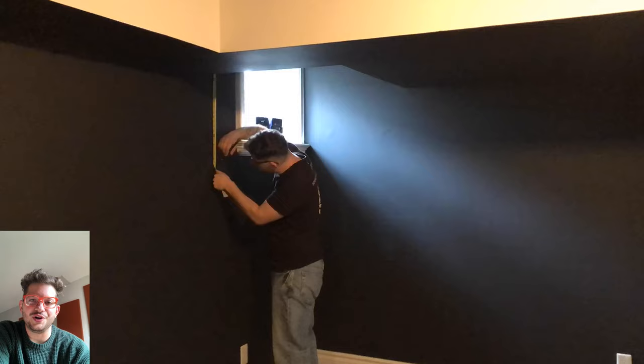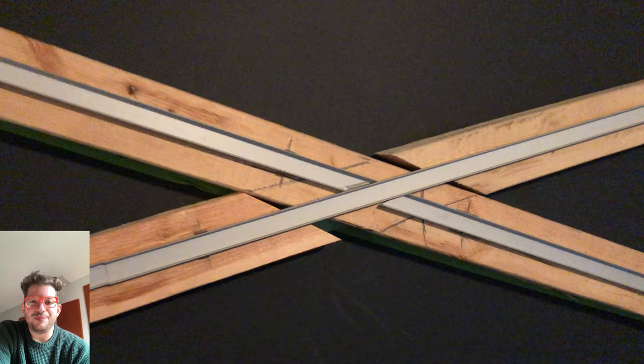Hello, this is Daniel from soundheadquarters.com. In today's video we are doing a really cool home studio build — full acoustic walls with integrated track LED lighting. Stay tuned for how we did everything step by step.